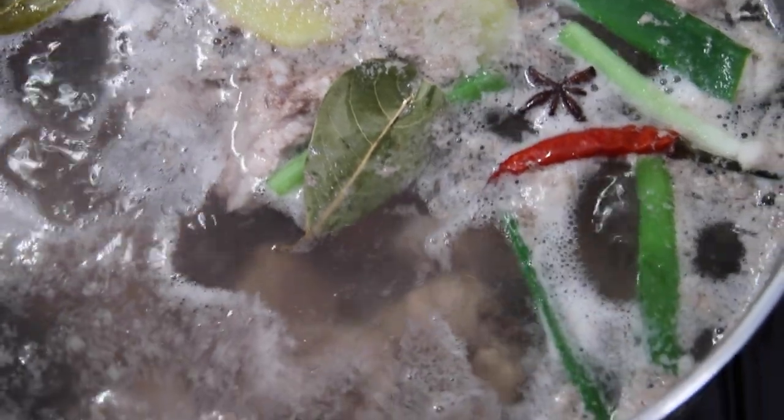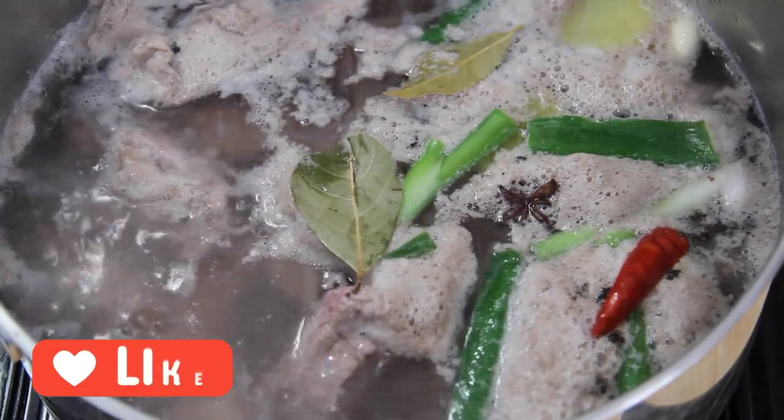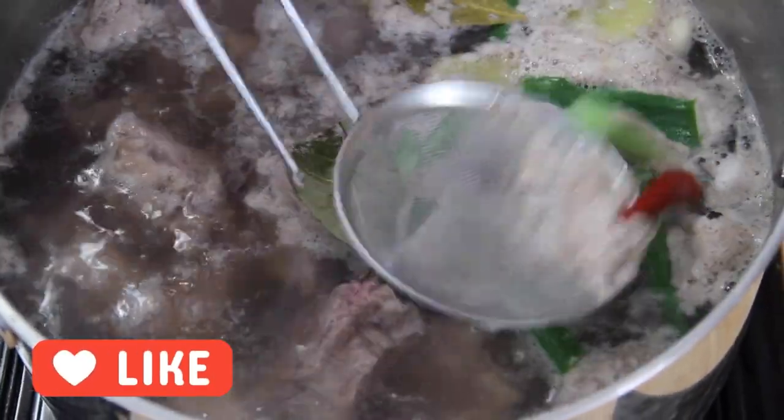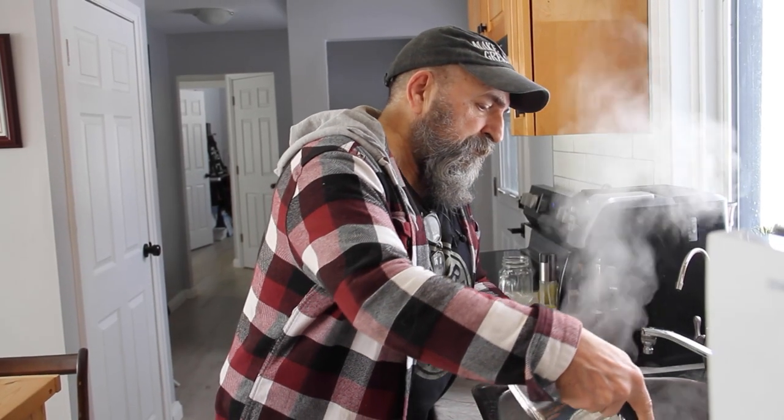Fire up the old stove and let these boil away. As these boil, you're going to get a fair amount of residue from the ribs, and I just grab up a small strainer and just kind of scoop it off. I do this a couple of times. And after about ten minutes or so, just go ahead and dump these into a strainer.